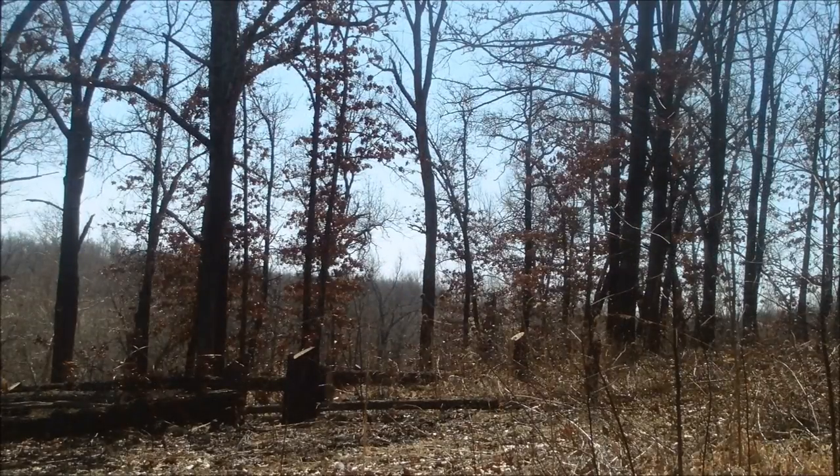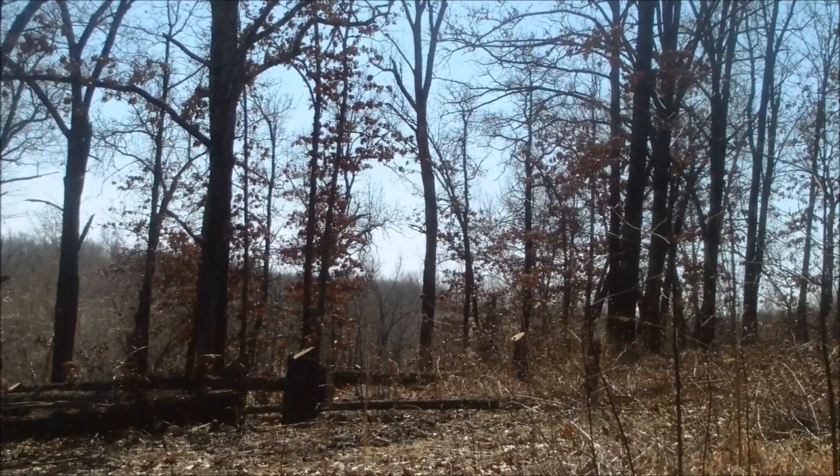Alright, let's go see if we can drop these trees in the right direction.